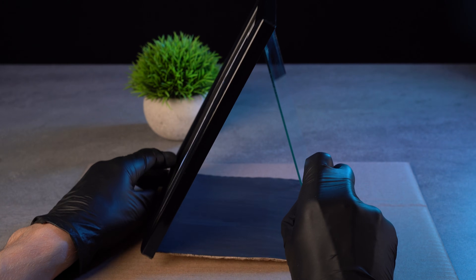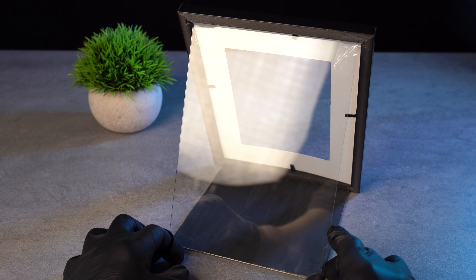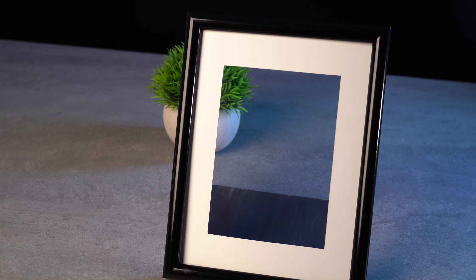This is the construction we got — not bad, right? Notice that the black painted side of the cardboard must face the glass, not the bottom. I painted it black so it does not give extra reflections on the glass.